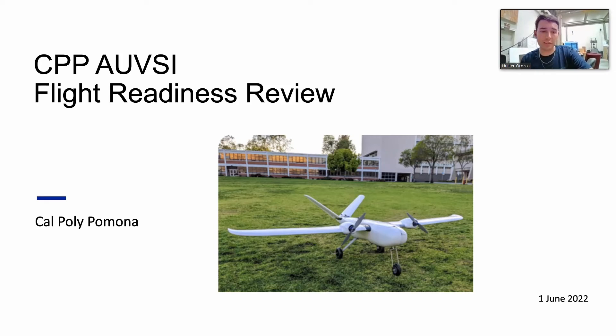Hello, I am Hunter Orozco, and today I'll be going over Cal Poly Pomona's AUVSI Competition Project and our Flight Readiness Review.